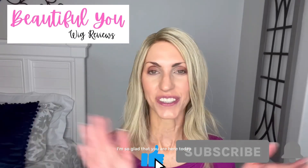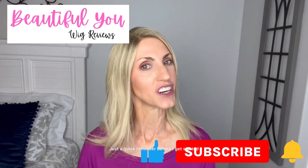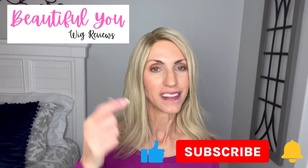Hello, welcome back to my channel. I'm so glad that you are here today. Just a quick reminder before I get started: don't forget to subscribe, hit that bell, and give this video a thumbs up so that you never miss any of my wig related content.